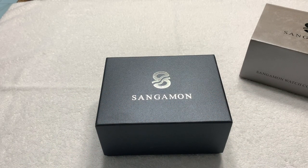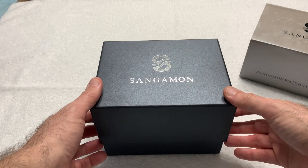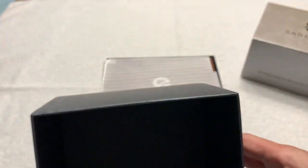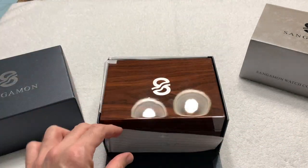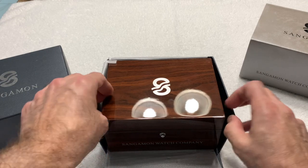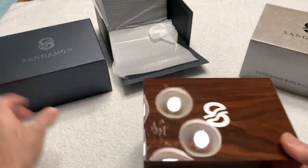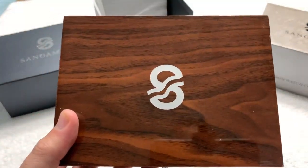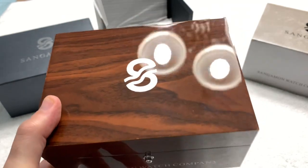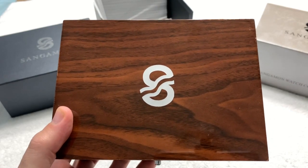A little corner rub here and there, but heavy duty cardboard with the Sangamon logo — I hope I'm pronouncing that right. I'm not from Illinois; I've been to Chicago but forgive me if I'm mispronouncing it. The box is a very thick construction, and inside is a gorgeous polished wood box. I haven't seen a box this good — the only time I've ever seen a polished wood box this nice was when I unboxed my Omega watches. It's that pretty.